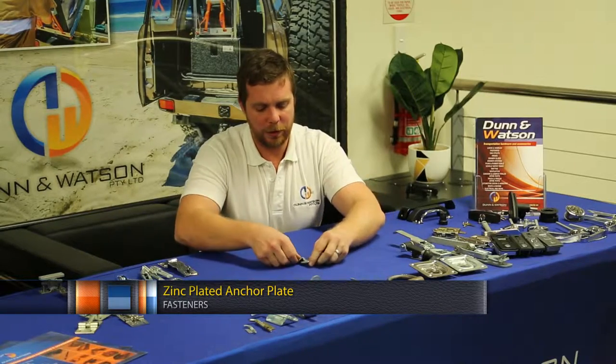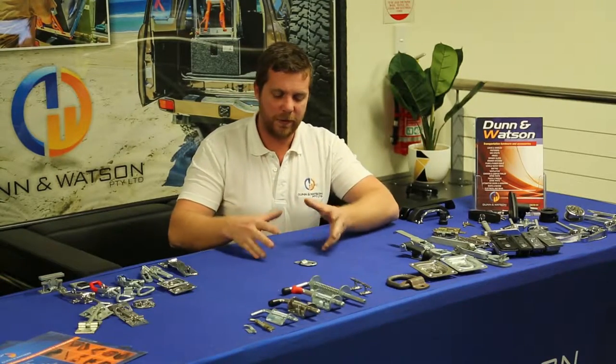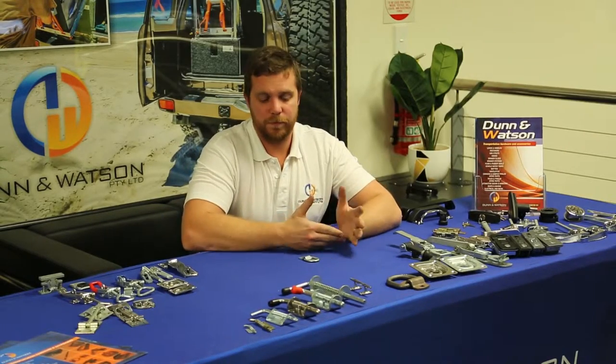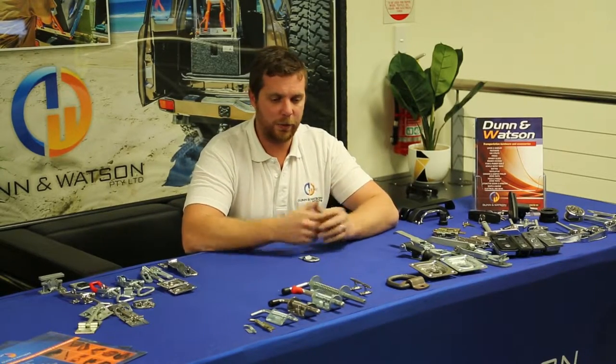It's called an anchor plate because it's really good for just anchoring things down. Usually you'd put four to six on the deck of your fridge slide or on the base of your drawer system. It just allows you to run some oki straps from a variety of locations to secure some items down.